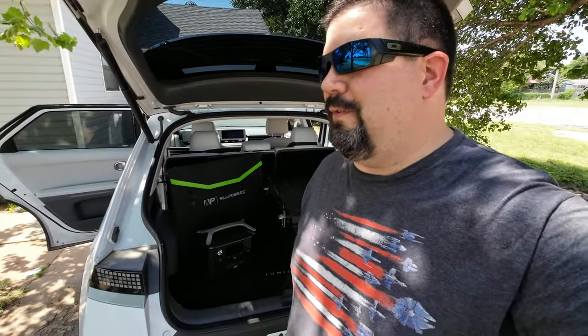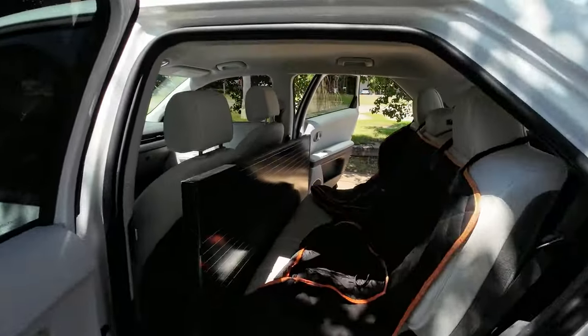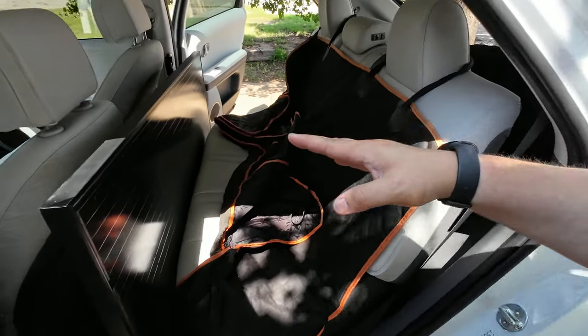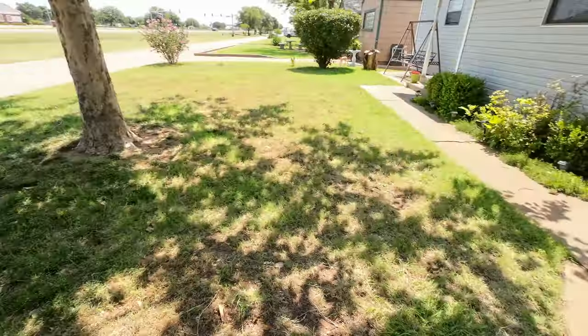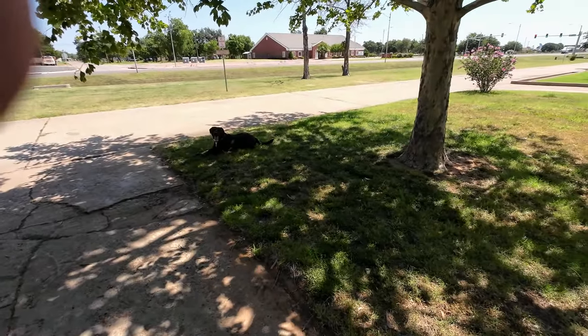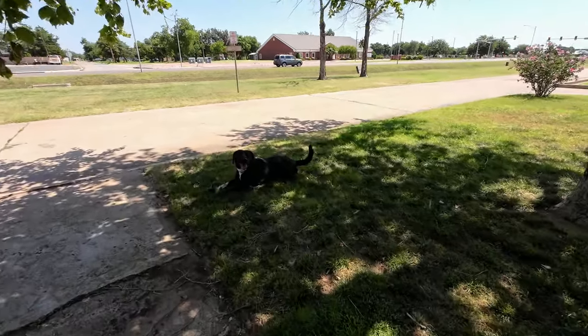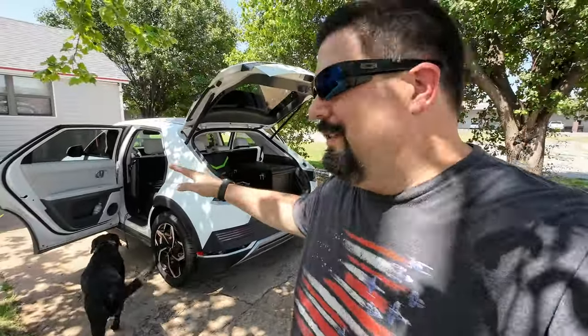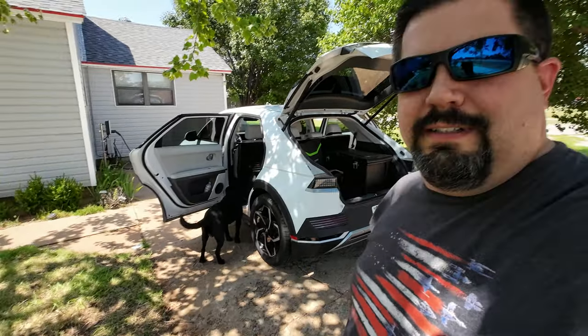We'll figure some of this out when we get over to where Luba is. Let me get things packed up, get Duck in the car, and get this big panel back in the house since I can't take it now. If I need more solar power I can lay the back seats down and it'll fit, but I don't want to leave Duck at home today. He wants to come see Mimi and Papa, so let's get going.